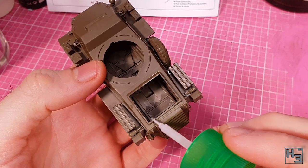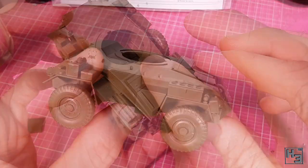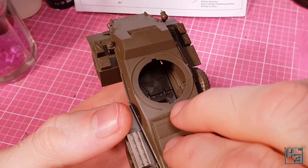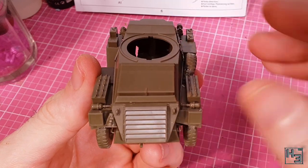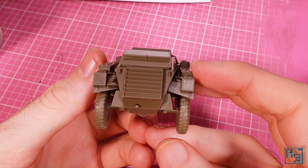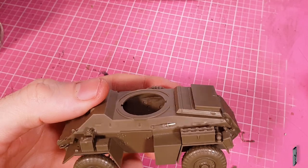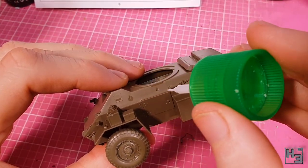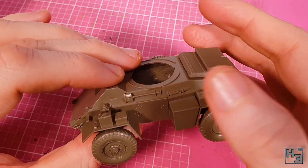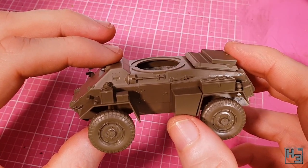There's a hole in the top of the hull which we can cover with this part — it just drops right into place. On top of that, a stowage box — why not? This also drops right into place. To go with those tool handles we put on earlier, we'll need some tool heads — in this case a pick, which goes here. A shovel seems like a helpful bit of kit and that can be installed just in front of the pick head — it goes on nice and easy and looks pretty good. You could dig so many holes with that.